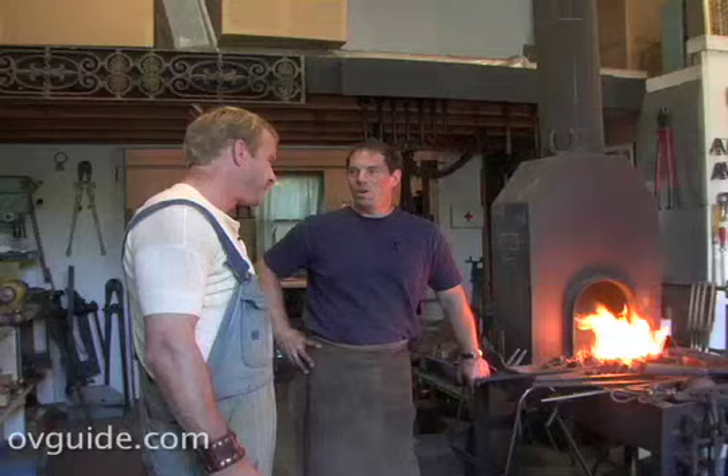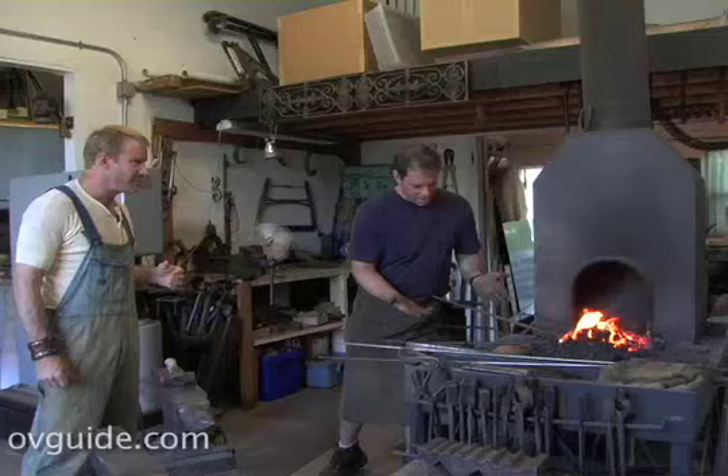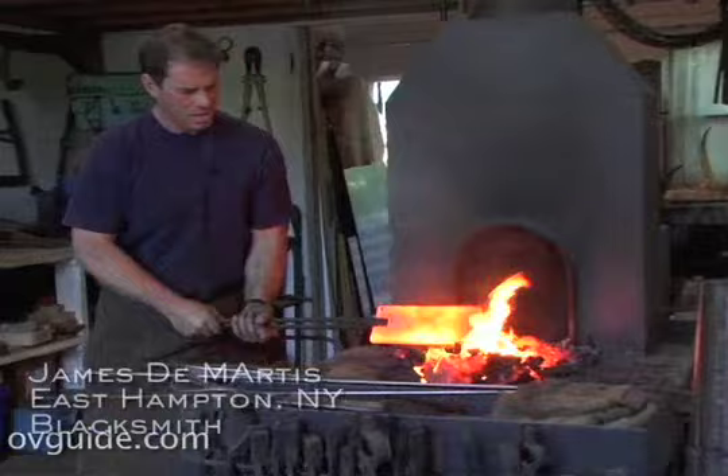You know, this guy makes Mr. Goodwrench look like a sissy. Let's go see what he's got cooking on the forge today. This is not a white-collar job. No, as you can see, hands are getting dirty, working up a sweat. I step away when I see something like that.